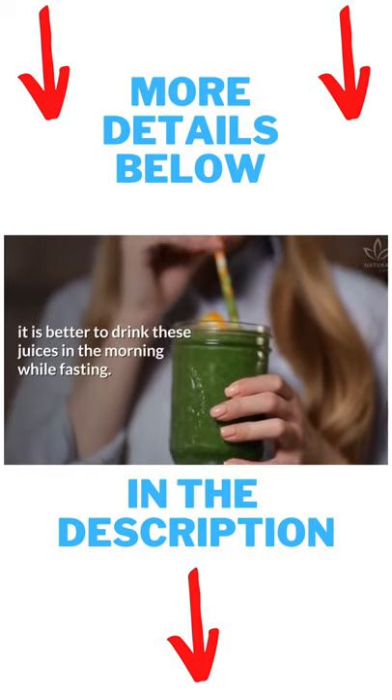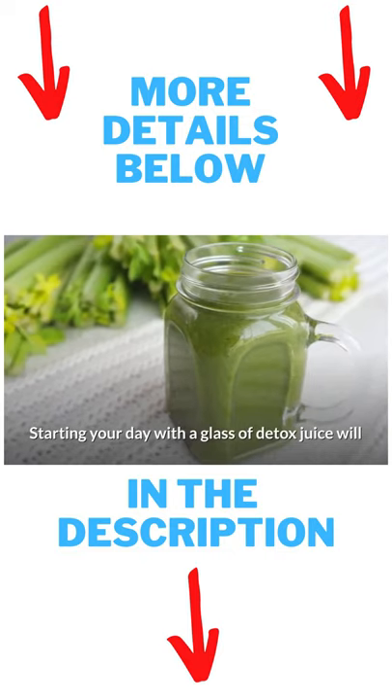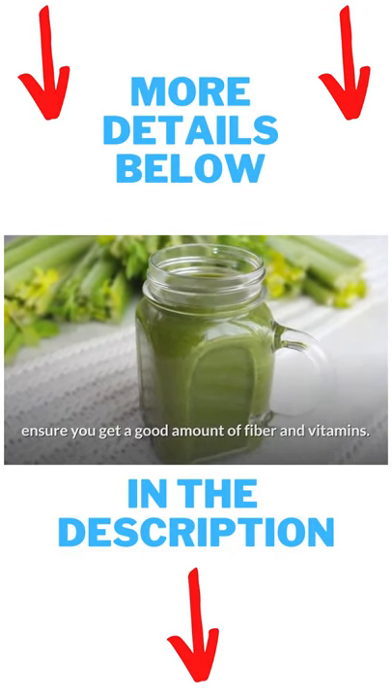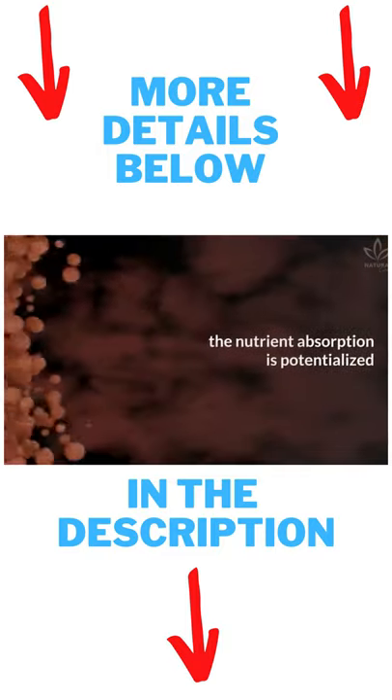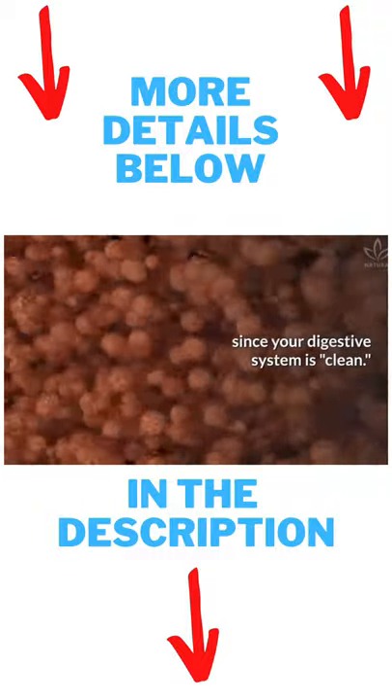According to nutritionists, it is better to drink these juices in the morning while fasting. Starting your day with a glass of detox juice will ensure you get a good amount of fiber and vitamins. Also, when you drink these juices on an empty stomach, the nutrient absorption is potentialized, since your digestive system is clean.